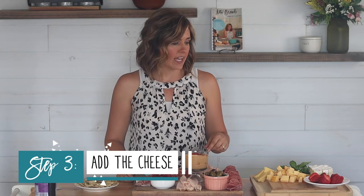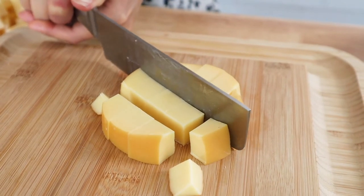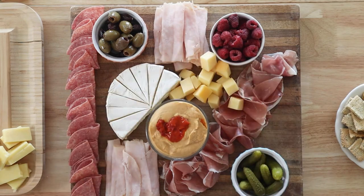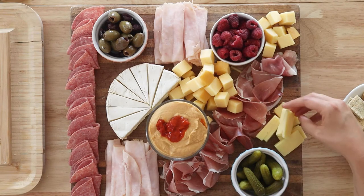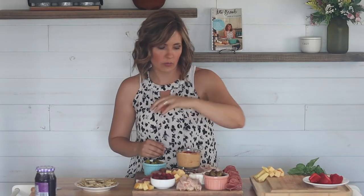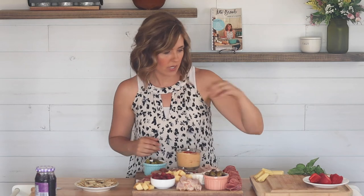On my cheeses, I always like to use cheddar cheese because everyone likes cheddar. Now that we have our bowls and meats looking gorgeous, the next thing we add is our cheese. I have three different kinds: brie cut into little triangles, gouda that I've cubed, and cheddar in slices. When adding your cheese, look for a variety of different kinds and try to cut them differently. The key to a nice charcuterie board is to have a variety of shapes, sizes, colors, and texture. You can do a variety of soft cheeses and hard cheeses as well.